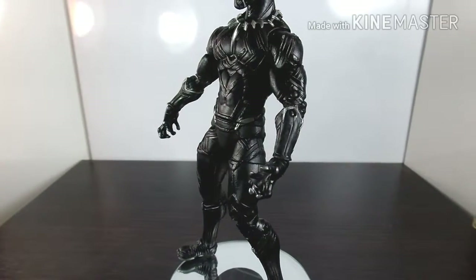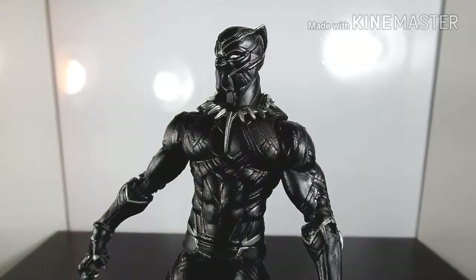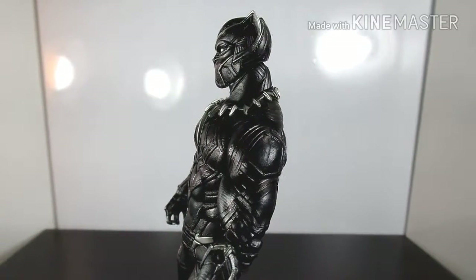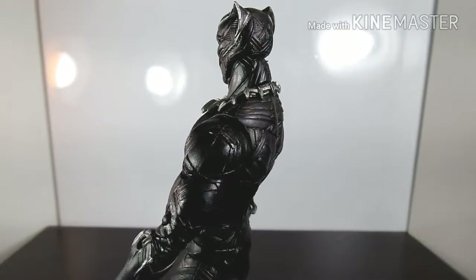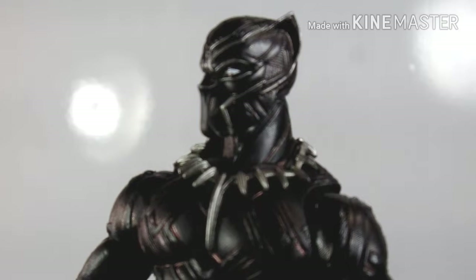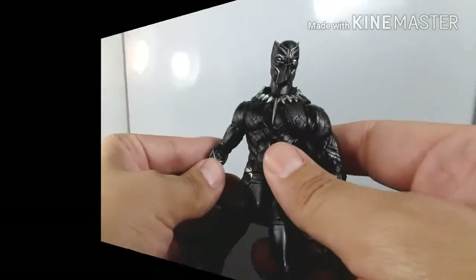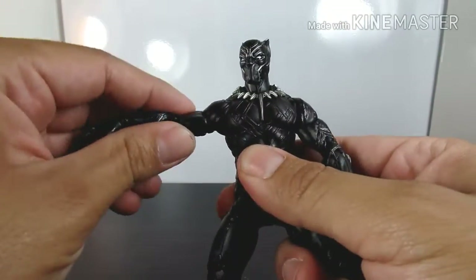Sculpt-wise, this figure really came out awesome. Whoever sculpted or designed him did a really good job — it's a really beautiful, awesome-looking figure. You can see how much of the sculpting and the edge lines of the suit show how much work went into this figure.